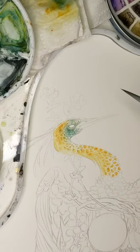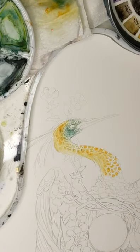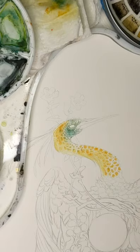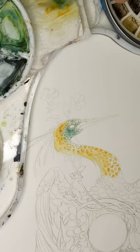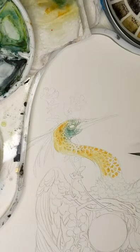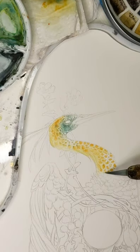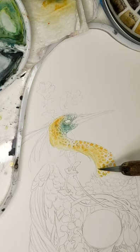I've heard Daniel Smith's Rhodonite Genuine oxidizes brown, so if you use that color you might want to seal it too. I don't think I use that color — pretty sure I don't have it here. What product do I use to seal? I pick up some watercolor spray fixative, take my paintings outside, and spray them down wearing a mask. You don't want to breathe in that stuff.